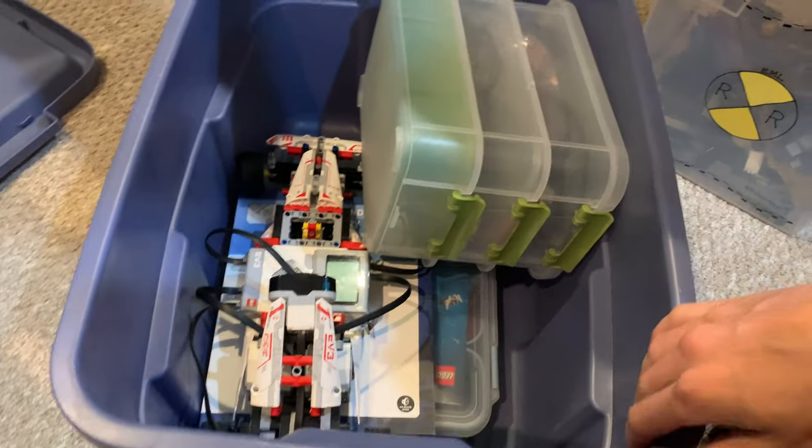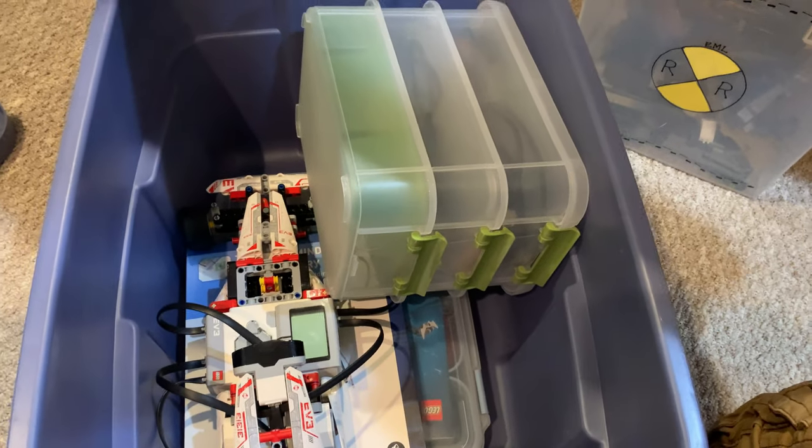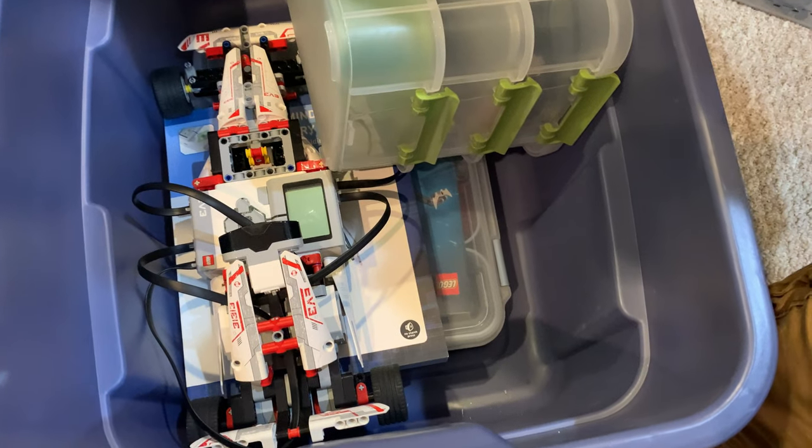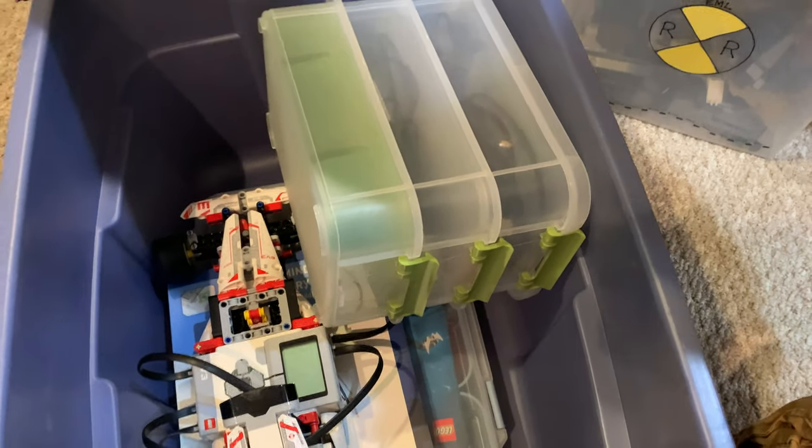This is the last bin here. This is actually our Lego Mindstorms stuff — we did have a Lego Mindstorms EV3. We never used it that much, which is kind of unfortunate. I guess I could make a video about trying to use it.